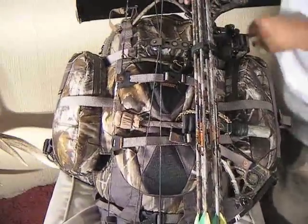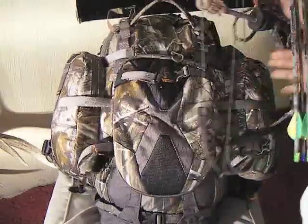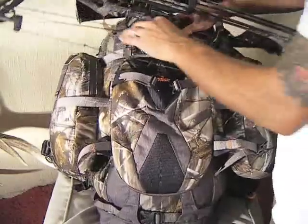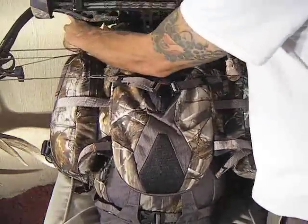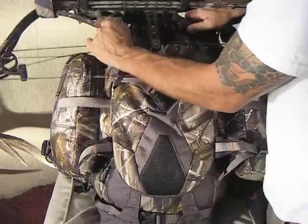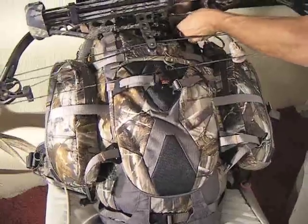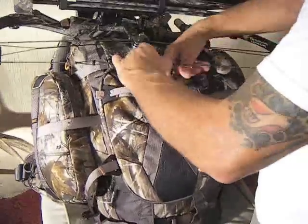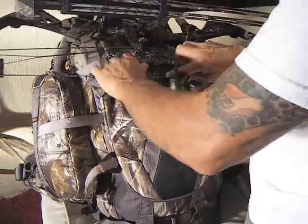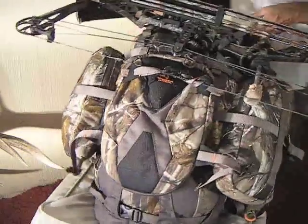The second way to carry the bow — what if you're on a four-wheeler or a horse? I prefer to run it this way. You can clip on directly onto the riser. Make sure your sight is out of the way but not so high it's going to hit you in the head — keep it right about there. And for extra stability, you might want to go like this. So that's for your horse or your four-wheeler.